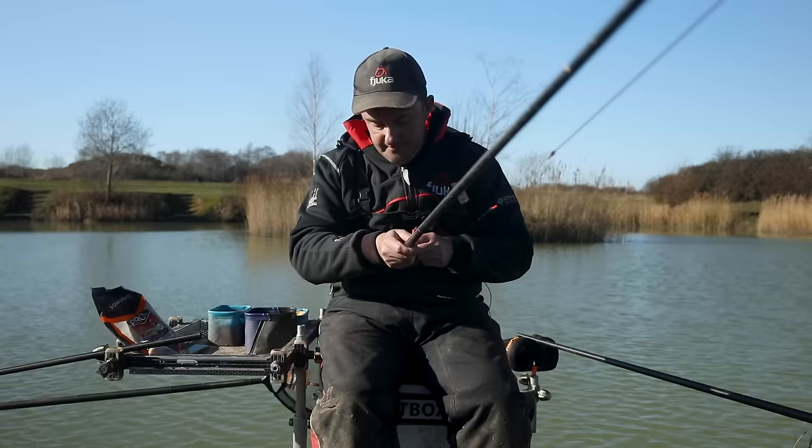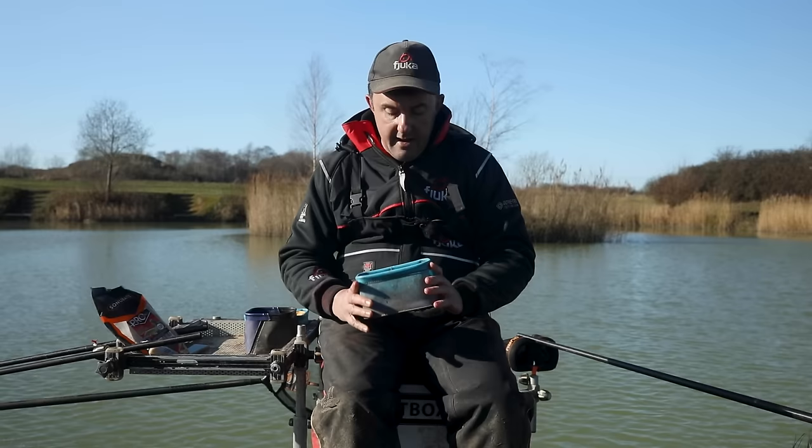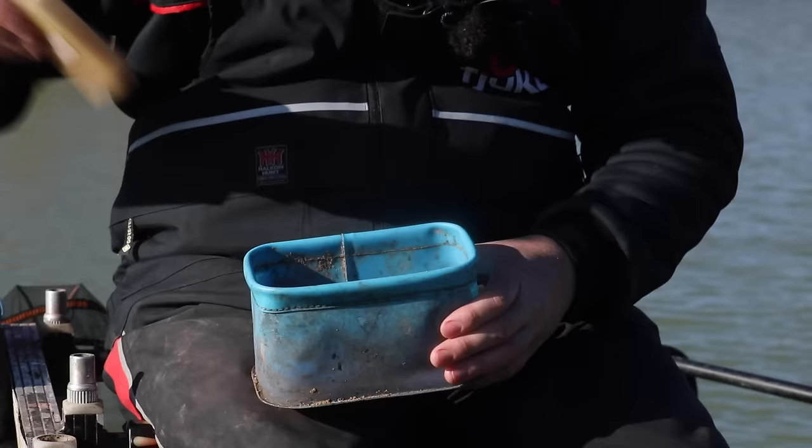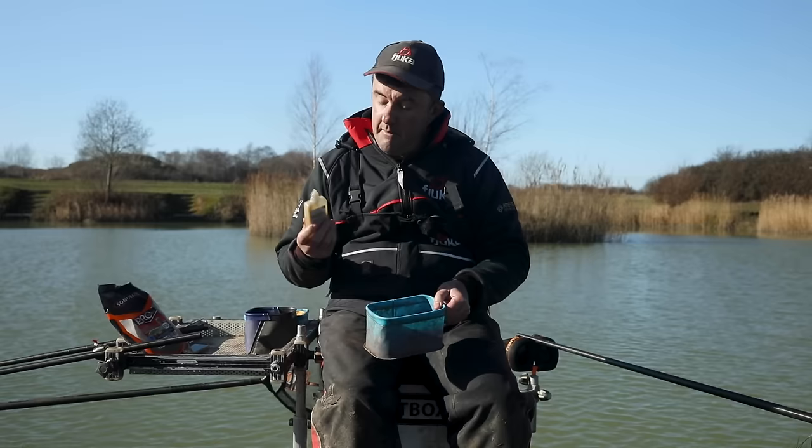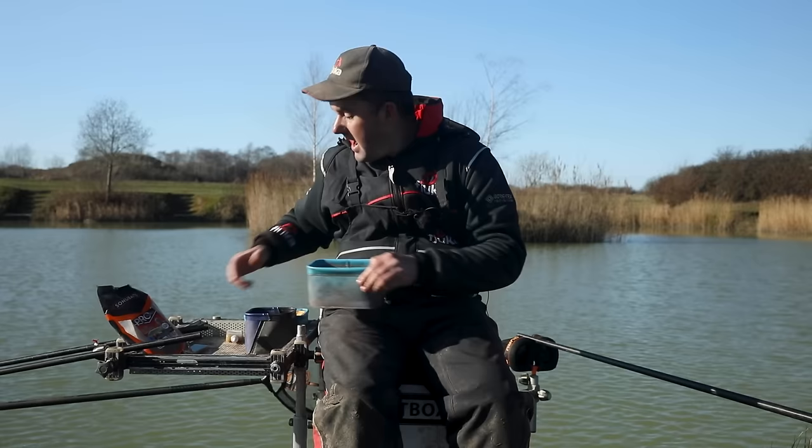Moving on to bait preparation - nice and cheap, nice and simple. This is Sonia Baits sweet corn - the F1 corn. All I do is put some in a tub and put a good squirt of Fuca Sensate Natural Liquid on it. I love Sensate - I'm so confident in it. I've caught so many fish since I've been adding it to my corn, pellets, groundbait, everything. A generous squirt of the liquid just gives it that Sensate flavour and makes it really attractive.